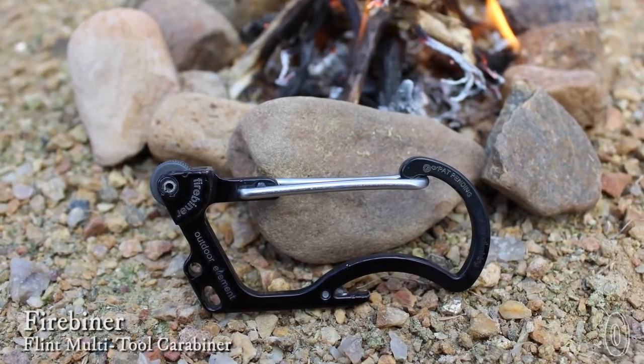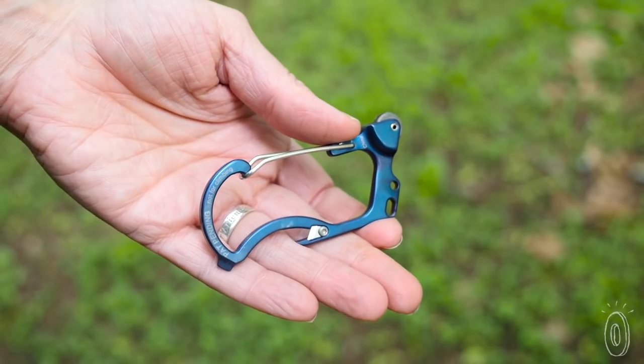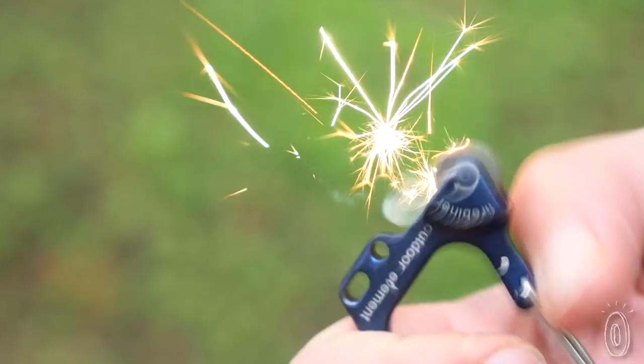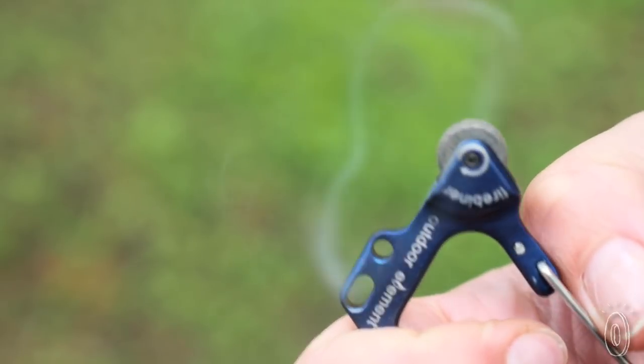Firebeiner is a fire starting carabiner with six other tools packed into it, and it only weighs an ounce. The most unique feature, and the one we all couldn't stop playing with, is the flint wheel built into one of its edges. To work it, swipe your finger and a small piece of ferrocerium rubs on a harder, sharper material to create a spark.